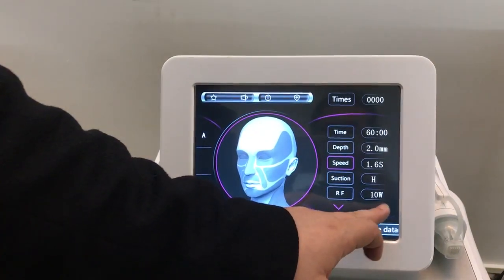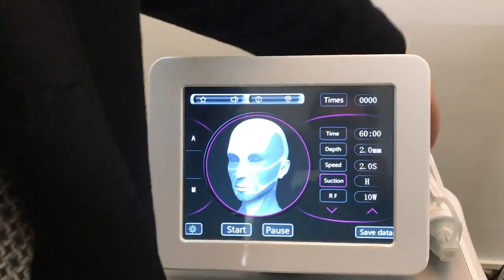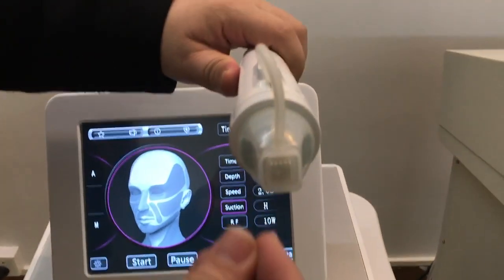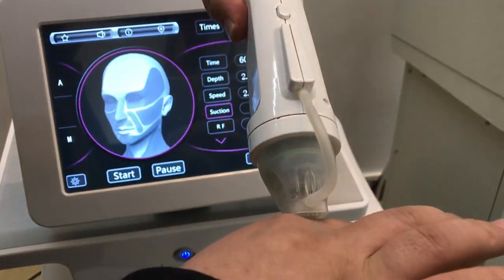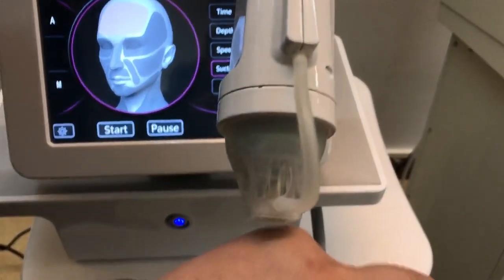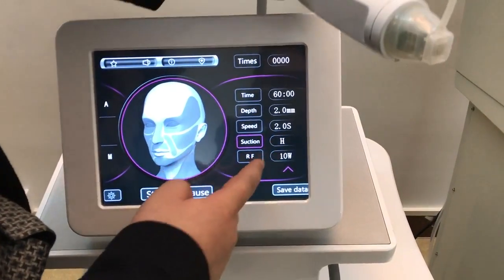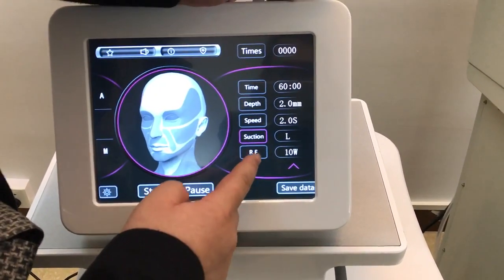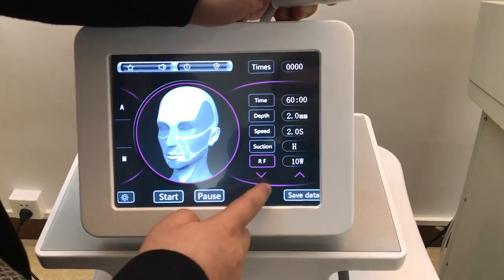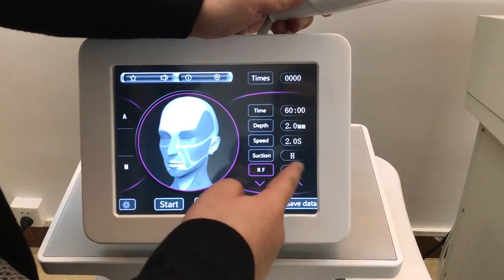There is also suction here. The suction is a vacuum — it pulls the skin in, and then the needle goes out, so there is more efficiency during treatment. Suction can be set to low or high.